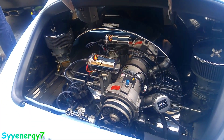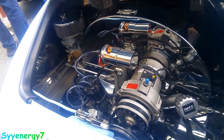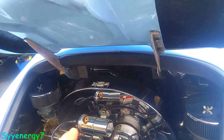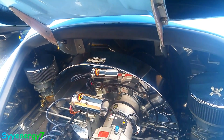Reminds me so much of the VW — I guess the same guy designed them both. That's the shroud for the fan that cools the air-cooled motor, from the back there.